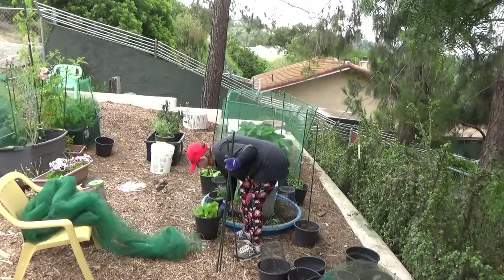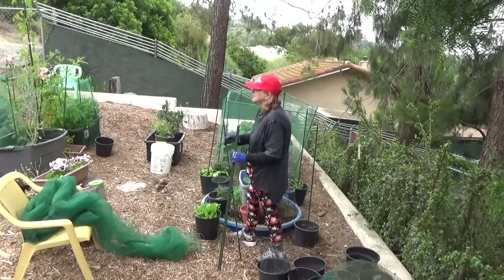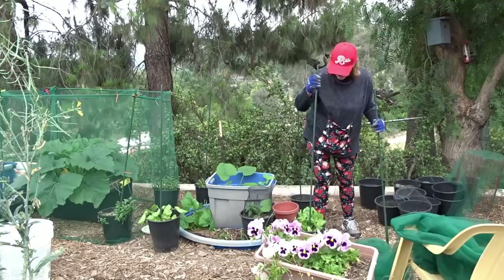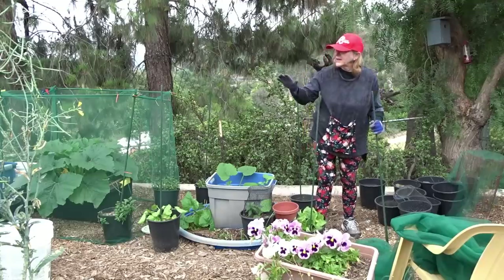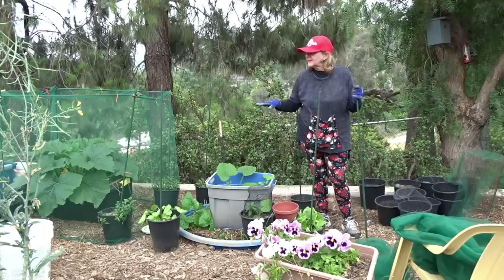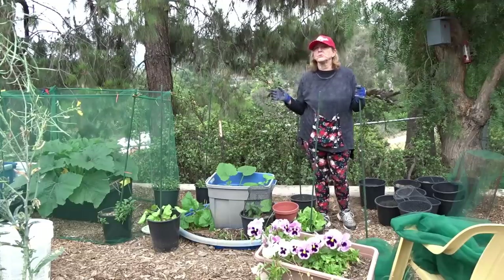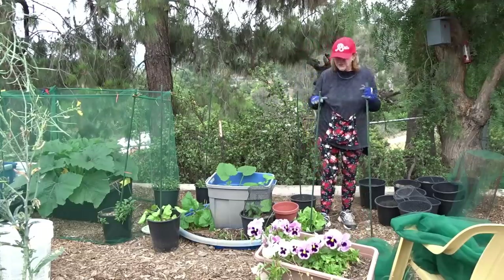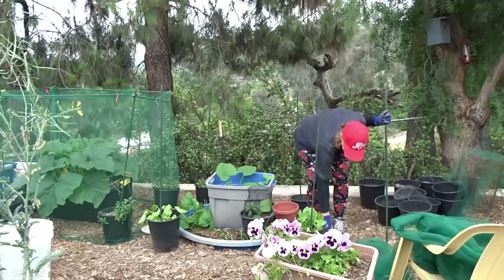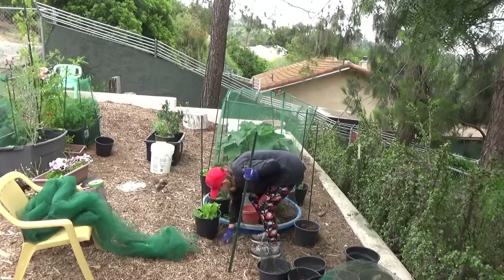Now some of you who haven't seen my other videos are probably saying why don't you just stick the stakes in the ground — well that would be the easiest thing to do, but there's no ground here. All I have here are wood chips. This is blacktop — this was a parking area — and the wood chips are breaking down. Gary must have laid about eight or nine inches of wood chips, but they break down and turn into soil.